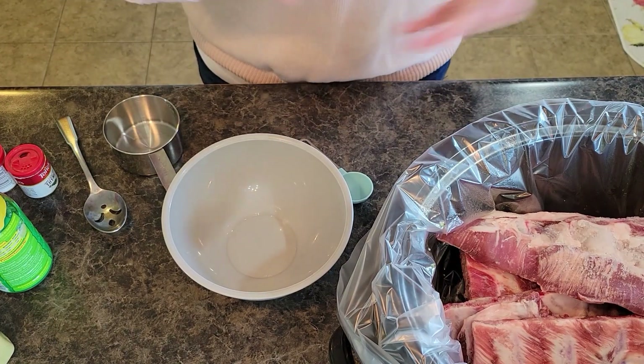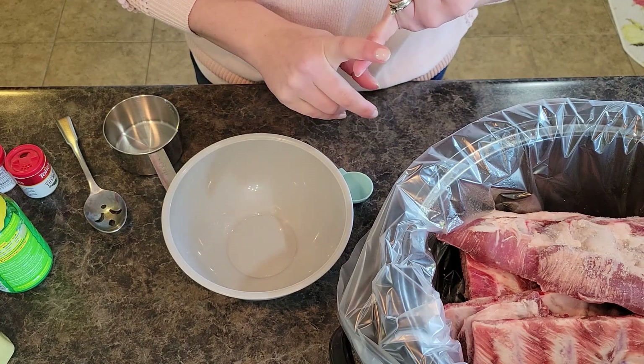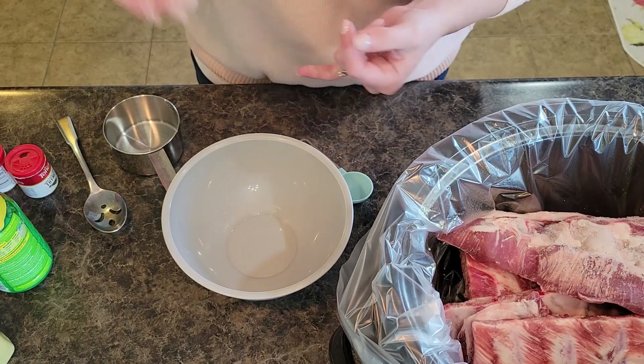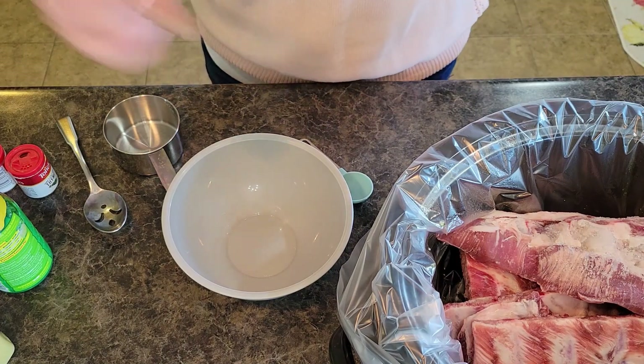Welcome back to In the Kitchen with Grace. So glad you're joining us today. Today we are doing another easy weeknight meal in the slow cooker. This is one of my husband's favorites — it is honey balsamic glazed pork ribs.